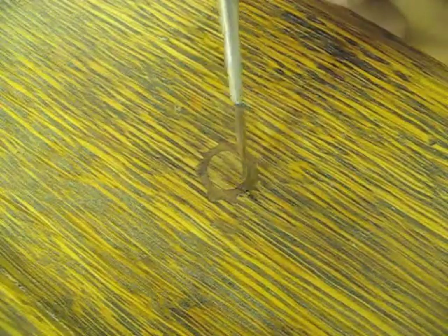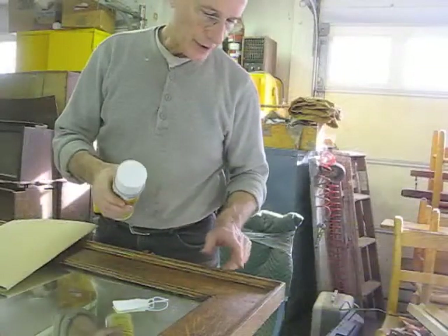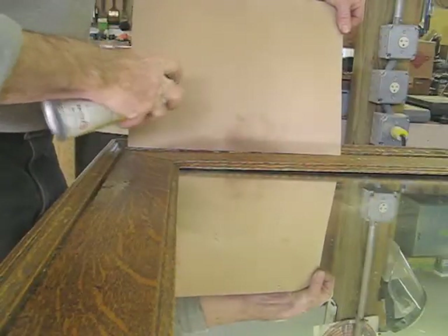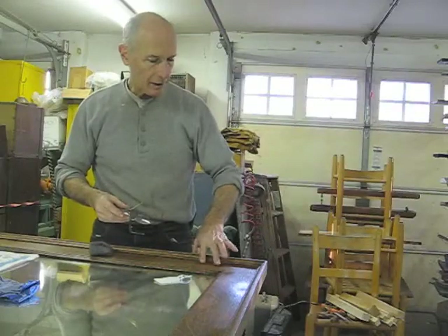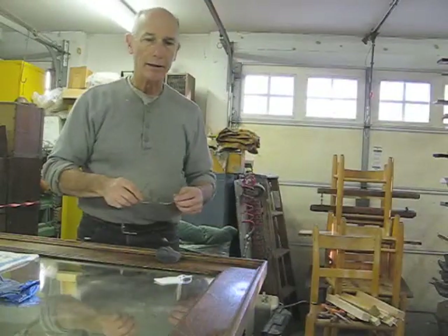Now a little walnut dye stain. Now I'm going to seal each area with a little bit of shellac. Then I'll go over each little area with some dry steel wool, and I'll go over the entire frame with steel wool and my beeswax polish.